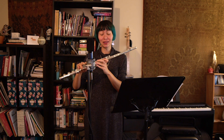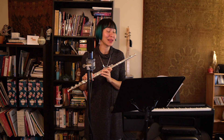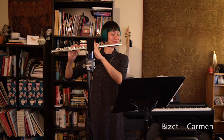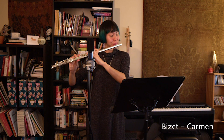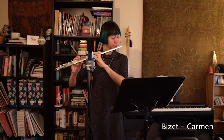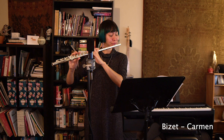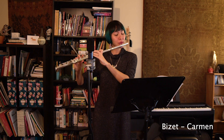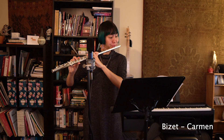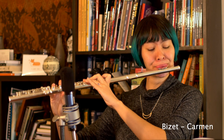Really, really fun. I can push a lot of air into this thing and it sings really beautifully. So let's see how it sounds melodically. We're going to give this a shot with Carmen by Bizet. Let's see what it sounds like.